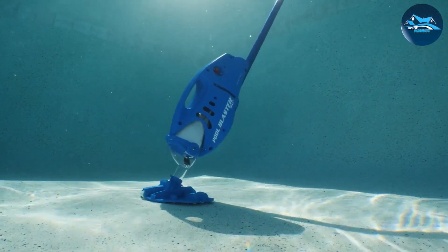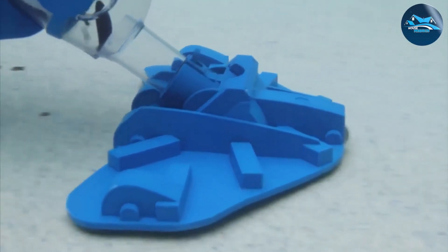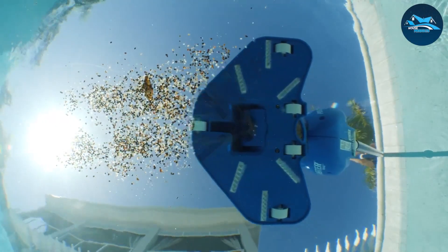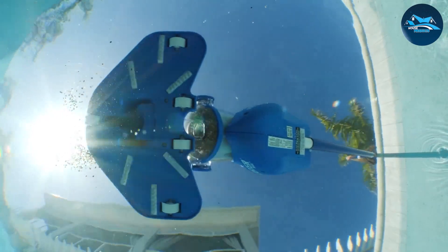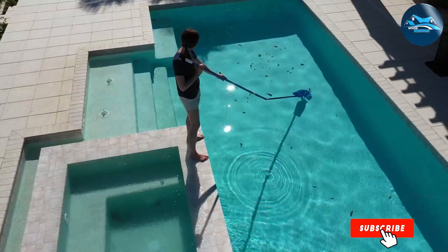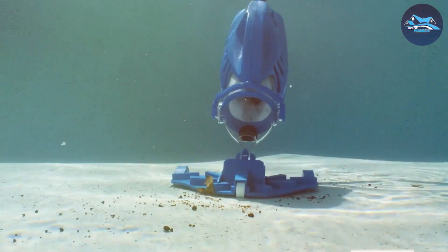For those concerned about design and aesthetics, the Maxly boasts a sleek, modern look that complements any pool setting. Its ergonomic handle adds to the comfort during use, a crucial factor for those lengthy cleaning sessions. Overall, the WaterTech Pool Blaster Maxly is a robust, efficient, and user-friendly option for keeping your pool in top shape.